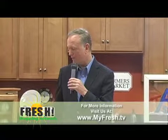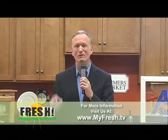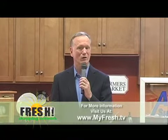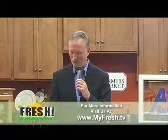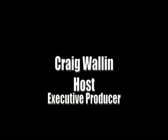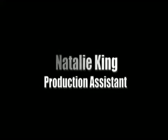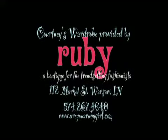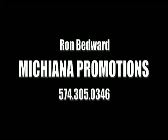We want to thank you for joining us today on the Fresh Shopping Network. Hope you've picked up some good information. A reminder to shop local and log on to MyFresh.tv for all the times of the other programs, including Fresh — the show all about food, entertainment, design, and wellness. We will be back next week. For Ron and Courtney, this is Craig — so long, everybody. We'll see you next week.